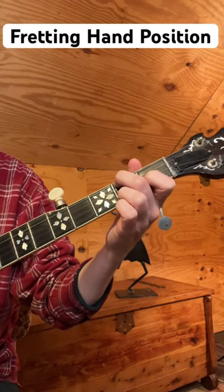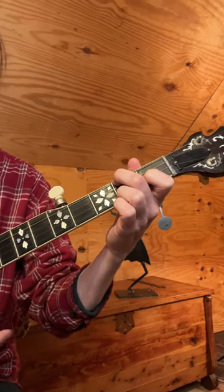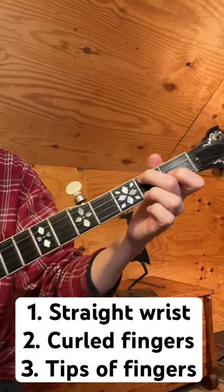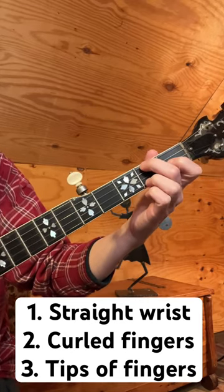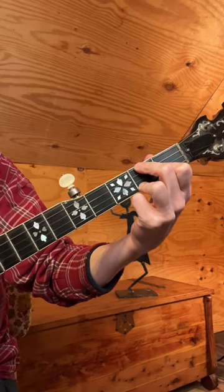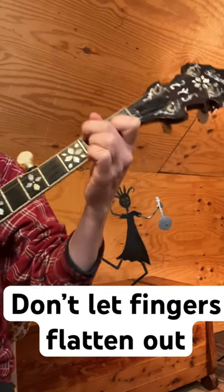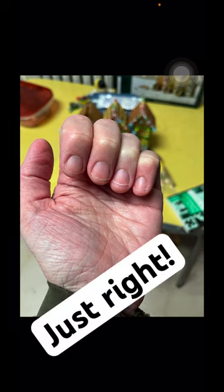For good fretting hand technique, you need three very important elements. You need your wrist to be straight, your fingers to be curled, and you need to be up on the tippy tip tops of your fingers. Do not let your fingers straighten out like this — that is a big no-no. And you wanna keep your fingernails short: too long versus just right.